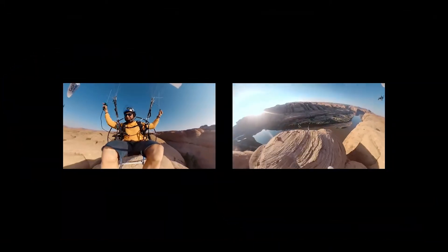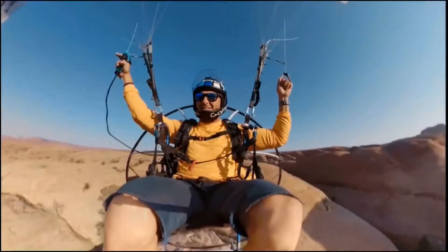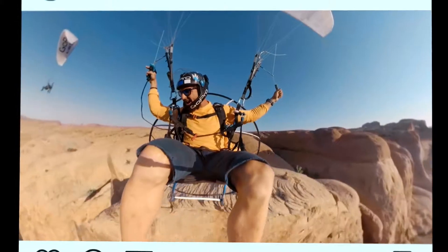With one camera, you can capture everything, and the GoPro app makes it easier than ever to choose your shots and direct your story later.